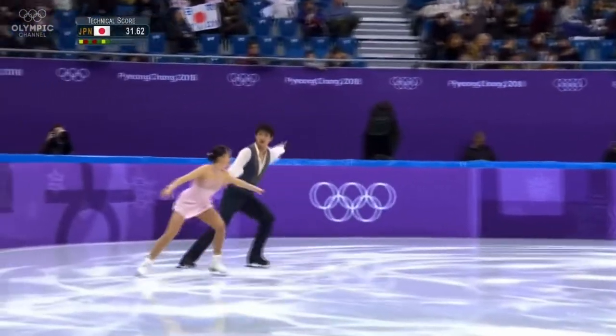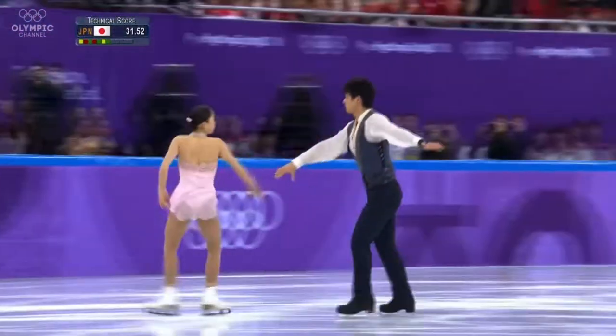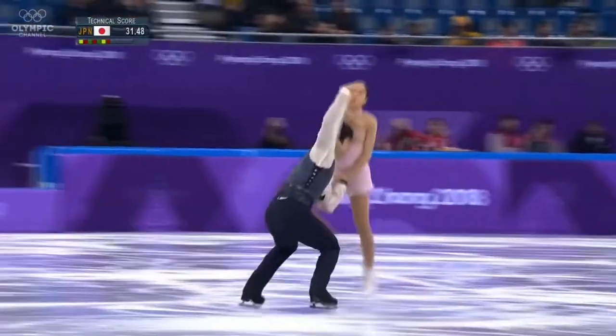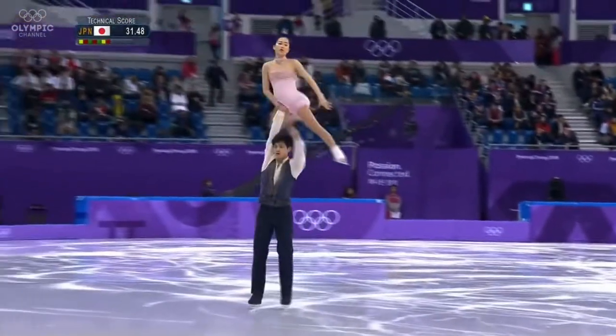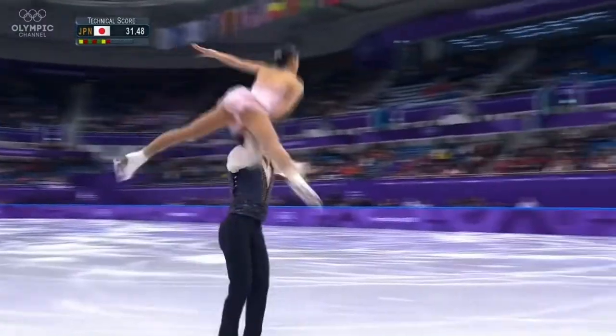Moving into the second half of the free program. Well done overhead lift. Very nice.